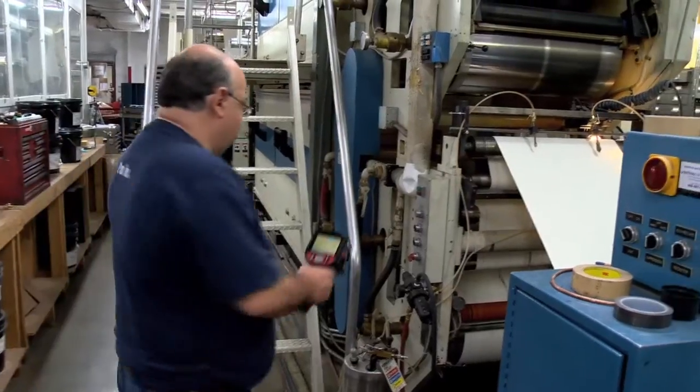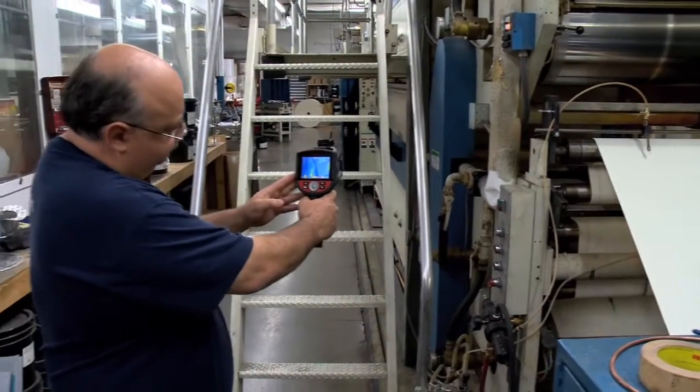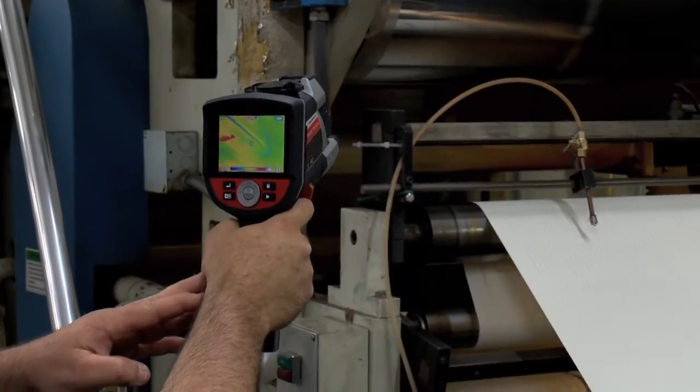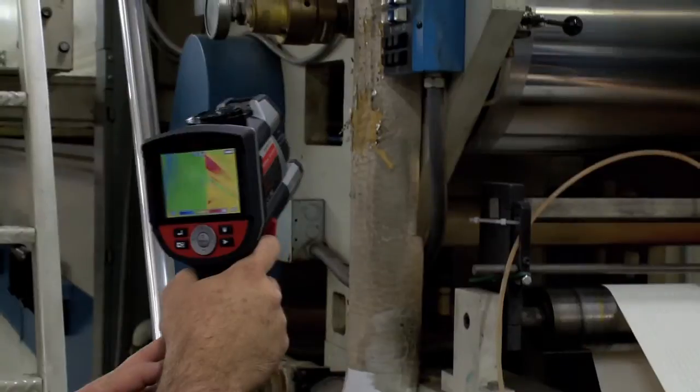Today I used our thermal imager to check out our chill rollers on our printing press to check for any hot spots. The chill rollers carry cold water through them to shock the sheet dry, and any hot spots in the chambered rollers will retard the drying or cause marking so that we don't get proper drying.